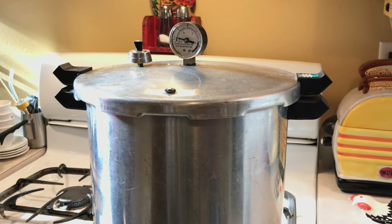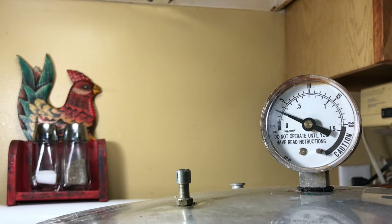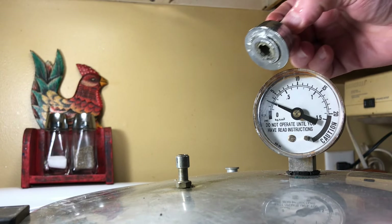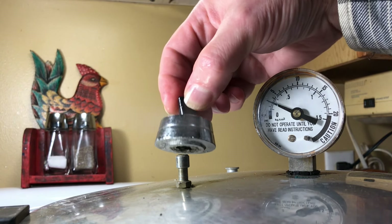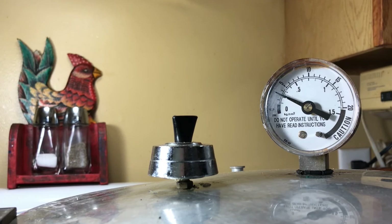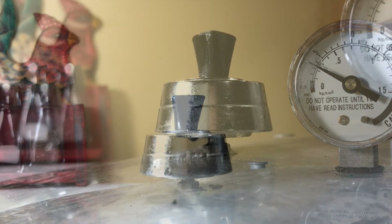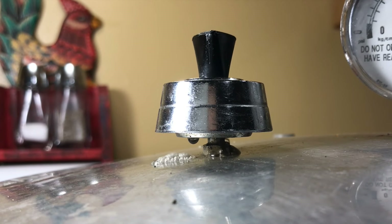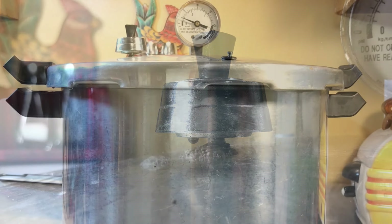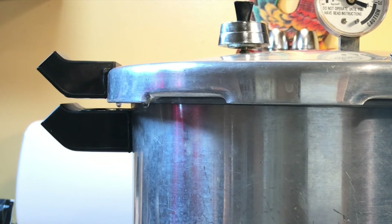Let me show you how to recognize when you are losing steam. Steam is actually invisible, but when it escapes it condenses in the air and what you see is a cloudy jet of water vapor. On top of the canner you have the main vent with a weight on it — its purpose is to release excess steam to help regulate the pressure. When you see vapor escaping from here, that's completely normal, along with a hissing noise and a bit of water dripping. But if you get that same vapor and hissing and dripping from underneath the lid, that's different — that's the sign that you've got a leak around the gasket.